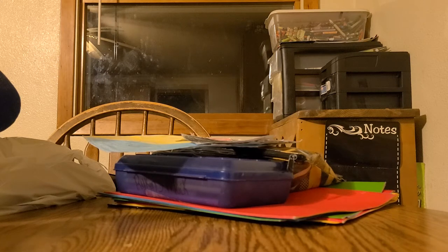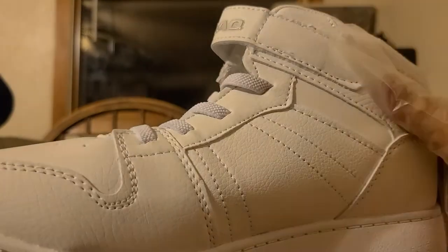Here we go. Are you ready? We're only going to be reviewing one shoe today, because we don't need to review two — they're literally the exact same. We will be experimenting here, and you guys are going to see these beautiful Shaqqs that we got.